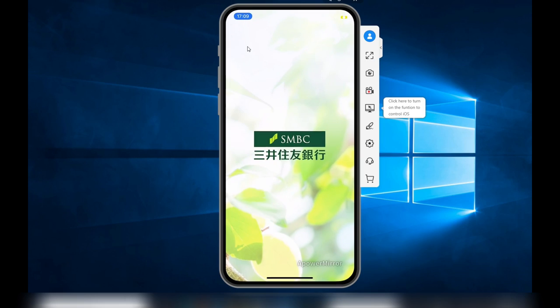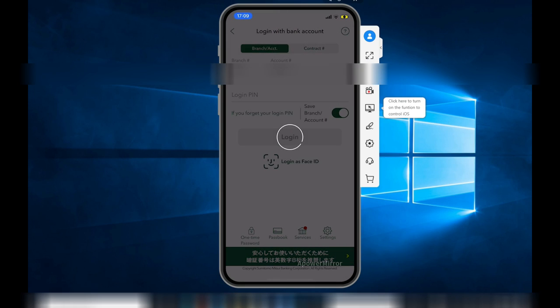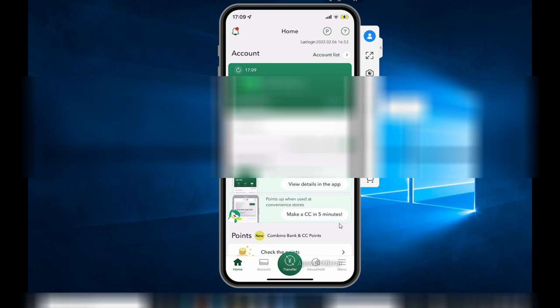Click on Sumitomo Bank's app. Log in with your Face ID. This will show your balance. You need to find the menu and select that right here.